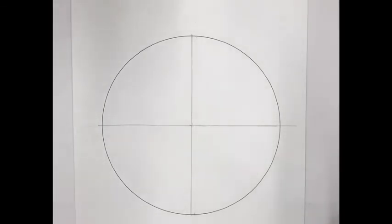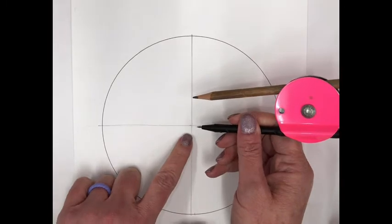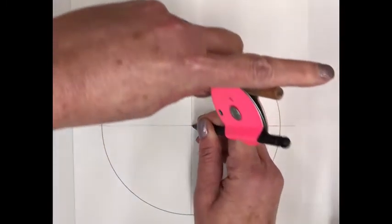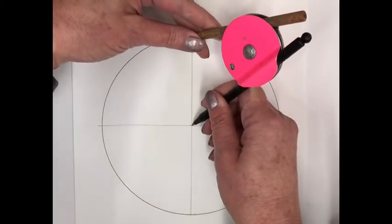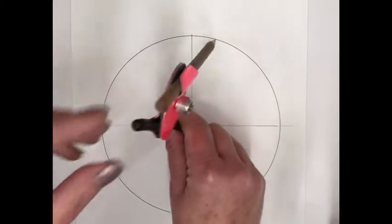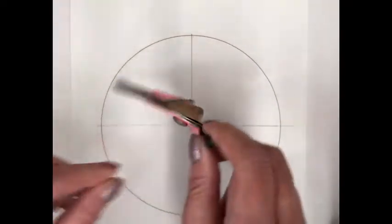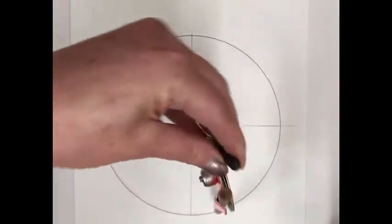Now that we've got our center, use the compass to measure the radius. Put the stylus of the compass right at the center point and move the compass so the pencil touches the circle. If done well, you should be able to trace the whole circle with the compass. Make sure the compass is tight so it stays in place.